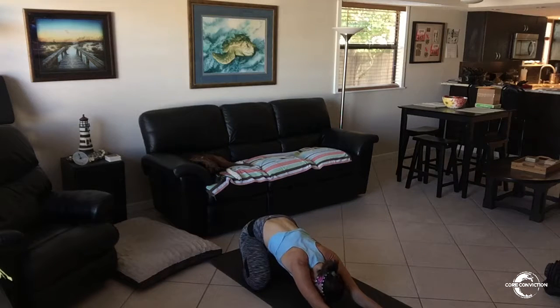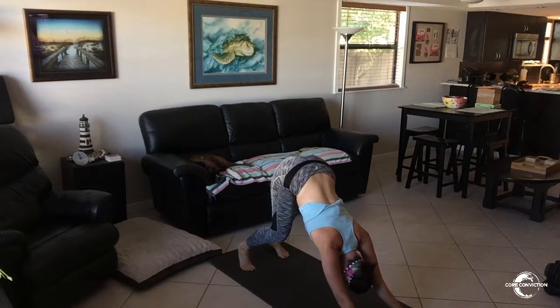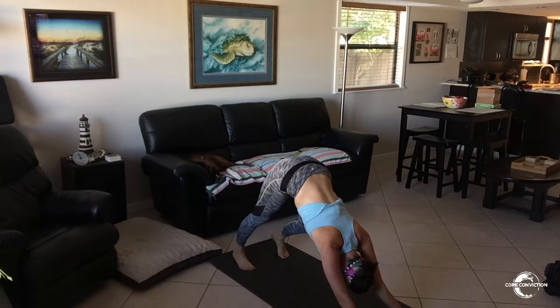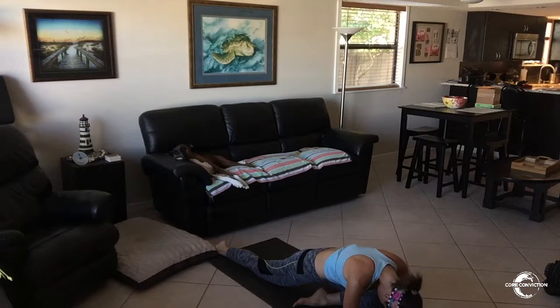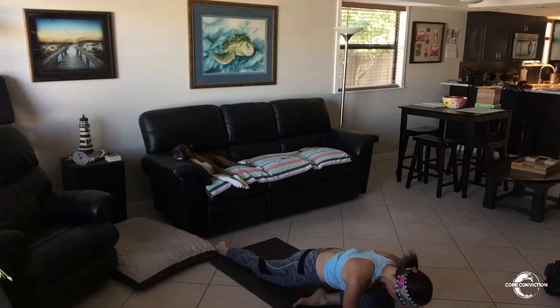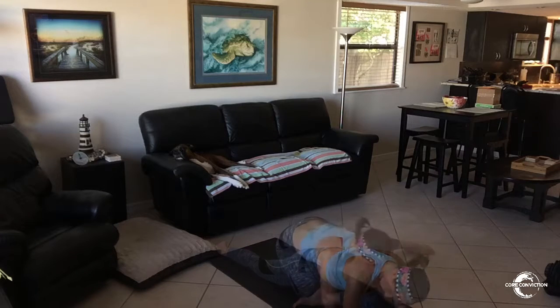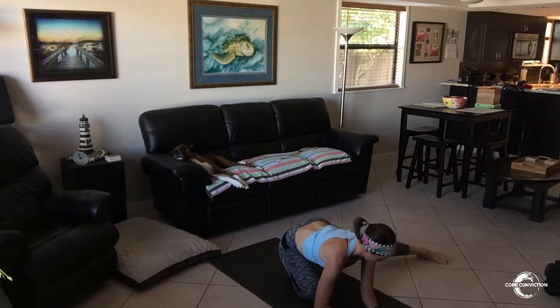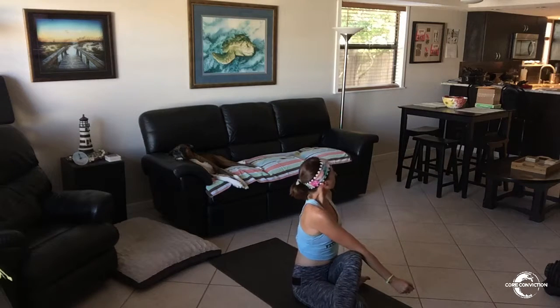Keep breathing. How good does that feel? You should really feel a nice opening here through your calves. Just relax your head and neck. Stay down, just breathe. When you feel the tension, that's the motion to the floor. Otherwise, your control is coming at 90 degrees — then just lower your chest down. Lift the chest.